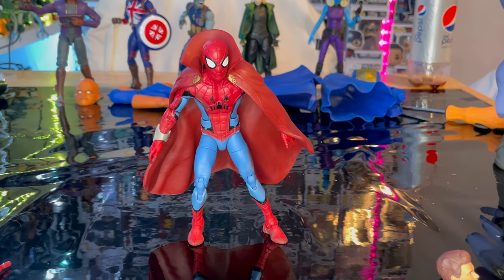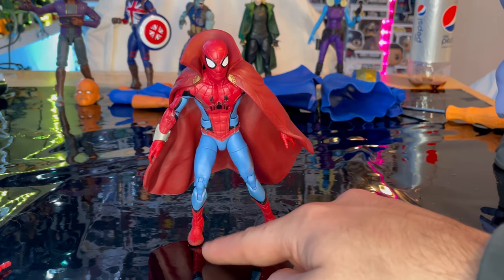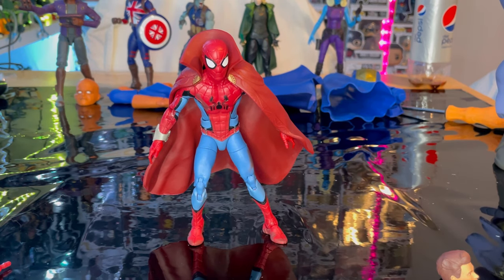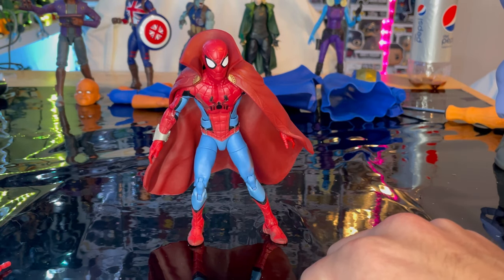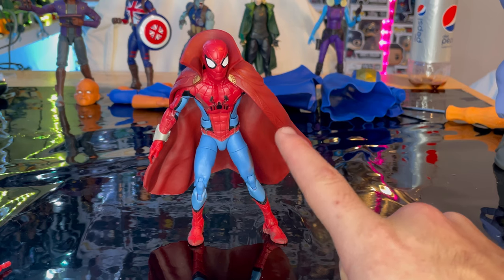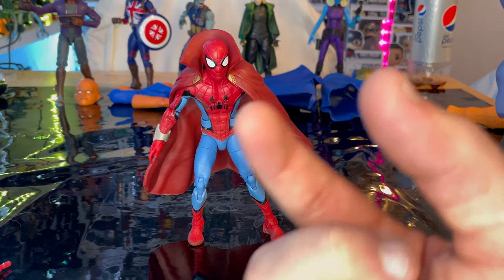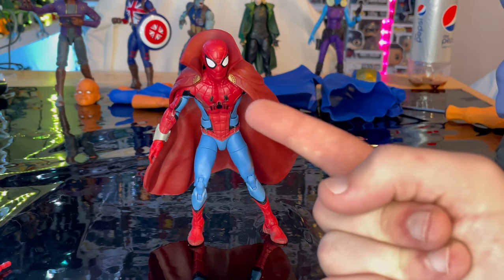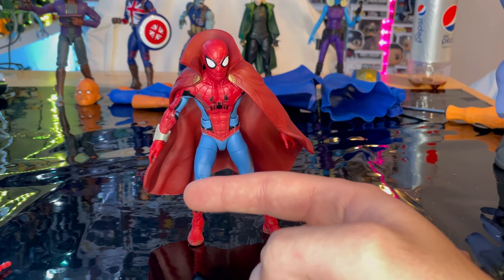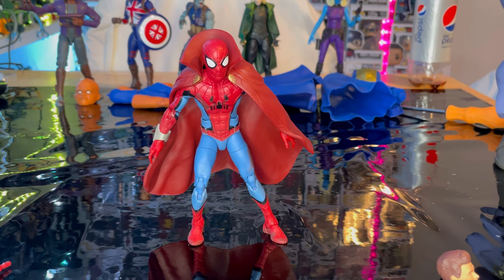I can't say anything bad about the paint besides wishing they'd painted the cobwebbing. I really like the design of the suit and the dirty weathering details, like the dirt on the bottom of the feet and what looks like blood on the thighs. They did a decent job on the detailing. I like that they included the Cloak of Levitation. As a spoiler for the zombie What If episode, it would've been cool to include a Scott Lang head sculpt, since he wore the cloak for only a couple of seconds. Overall I'd recommend picking him up — he's going to be hard to find and it's a Spider-Man figure.